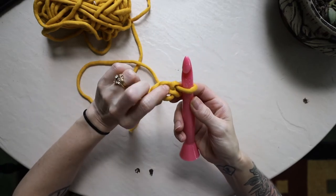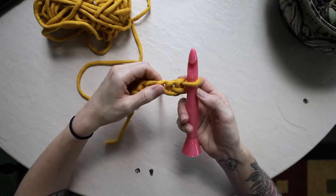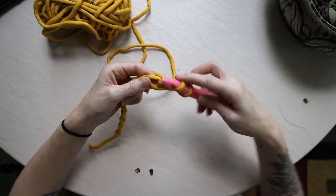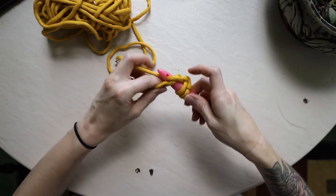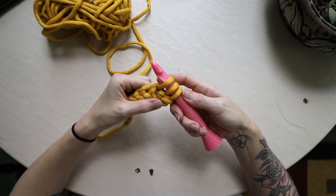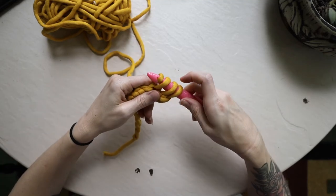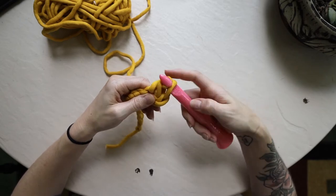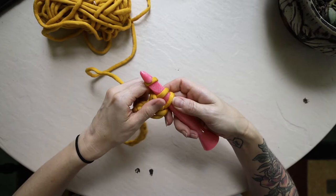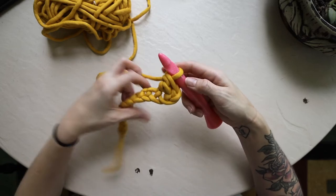Instead of working into the second chain from the hook like for single crochet and half double crochet, I'm going to work into the third chain. For a double crochet stitch: yarn over, insert your hook into that third space, pull that yarn back through so you have three loops on your hook. Then yarn over and pull through only the first two loops on your hook. You're left with two loops, so yarn over again and pull through those last two loops. That is your first double crochet stitch.